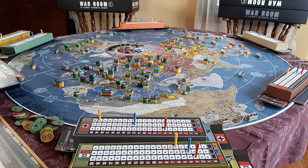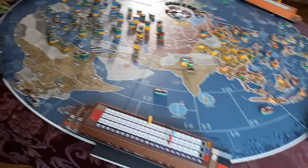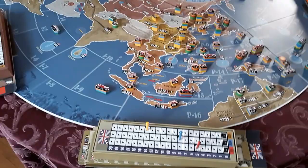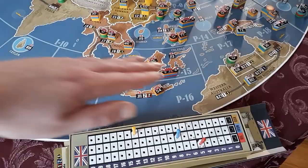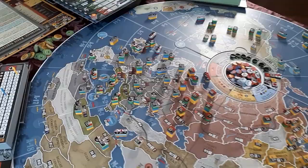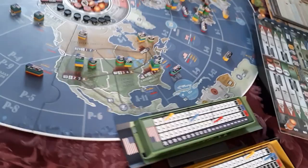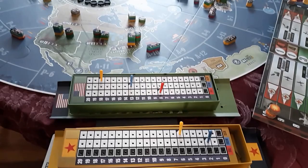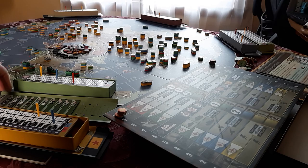Now let's talk about how to arrange the players. You can see I have Germany and Italy here — this is somewhat to taste as players may want to sit however they like. I put Russia in the middle so it can reach either way. The British Commonwealth player probably has the longest arms or needs to be willing to walk around, because they control Australia, India, Africa, Canada, and of course the British Islands. Over here we have Japan towards the Pacific. China and the US are usually controlled by the same player. In some smaller scenarios, the British control China, or if you have seven players, someone could control it by themselves.